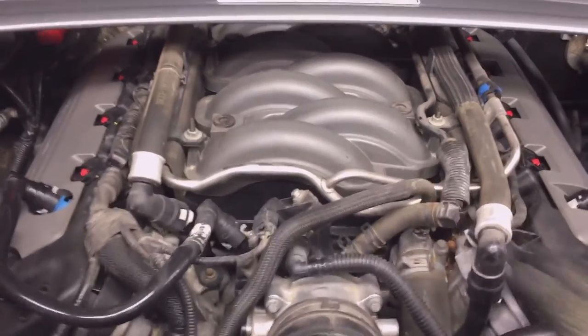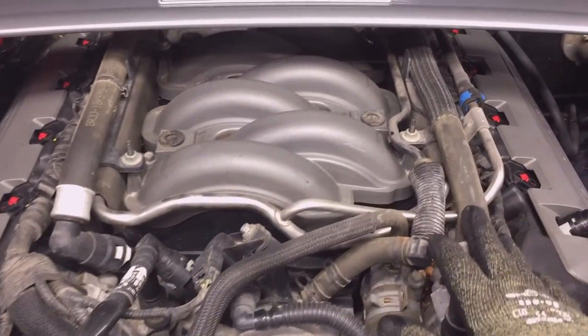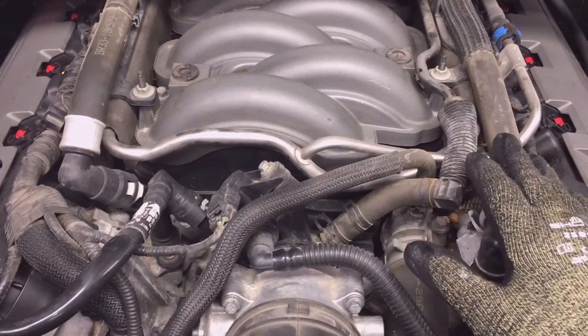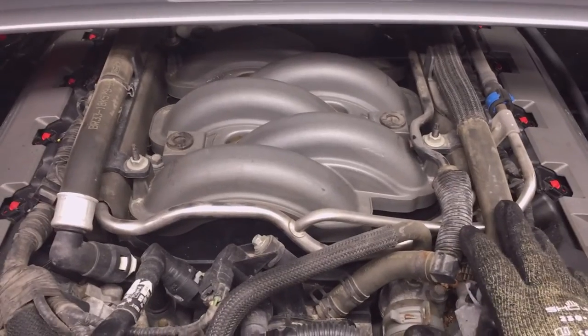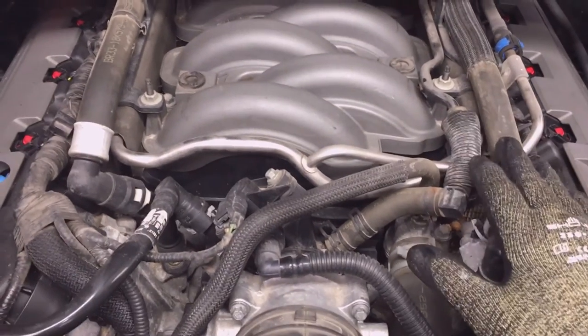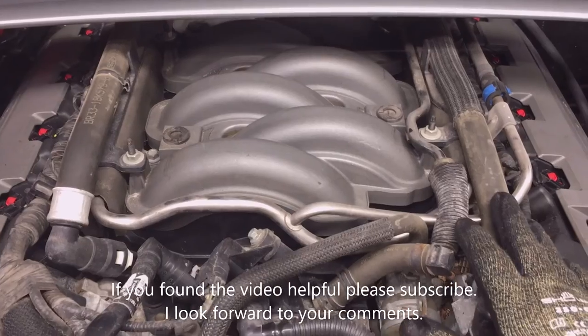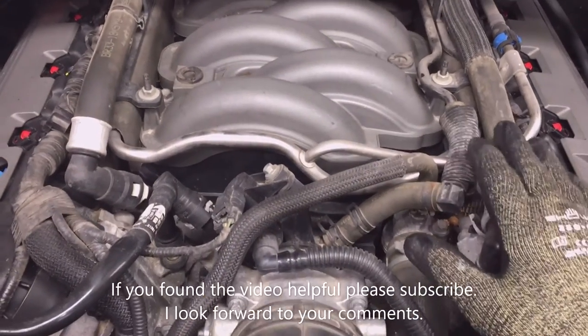With the engine cover removed, you can see why you might want to remove it. There's a lot going on underneath here with the coolant hoses, the fuel rails, and the wiring harnesses. Now that concludes the video. If you found it helpful, consider subscribing and let me know in the comments — I look forward to your comments.